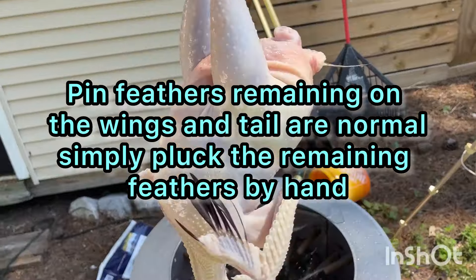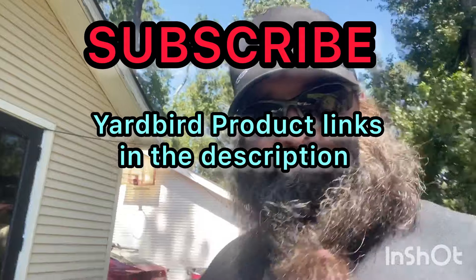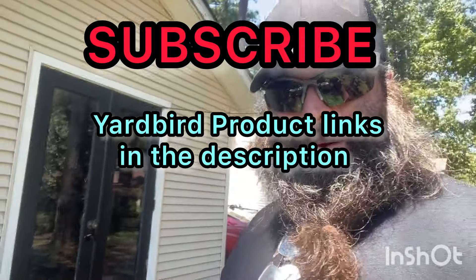There you have it. Turn off the water. Yardbird plucker — ready in 15 seconds.